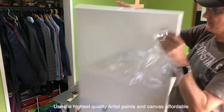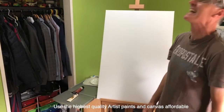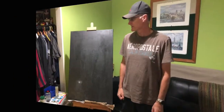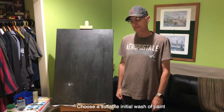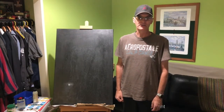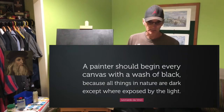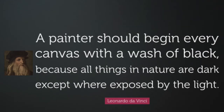First thing we have to do is unwrap the museum canvas. I've done a black wash here on the museum canvas. The reason I did that — I read a quote from the great Leonardo da Vinci. He said a painter should begin every canvas with a wash of black, because all things in nature are dark except where light is exposed. So you would start with a black wash.